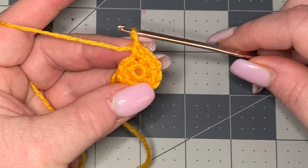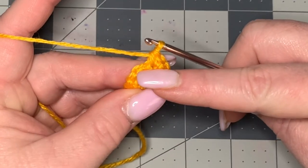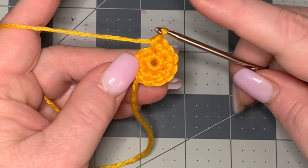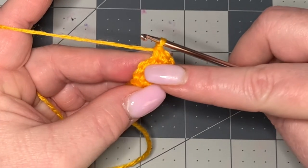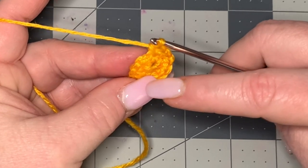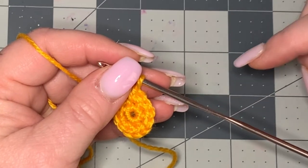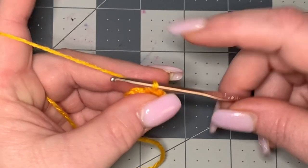That's all I'm going to do for this one — that gives us 12 petals. But if you wanted to make it larger, you would keep increasing. Go into your next stitch and put one single crochet, then into the next do two single crochets, alternating all the way around — that gives you a stitch count of 18. For even bigger, go one, one, two all the way around for a count of 24. That's just basic increasing, and I have a beginner video and an increase and decrease video linked below if you need help.